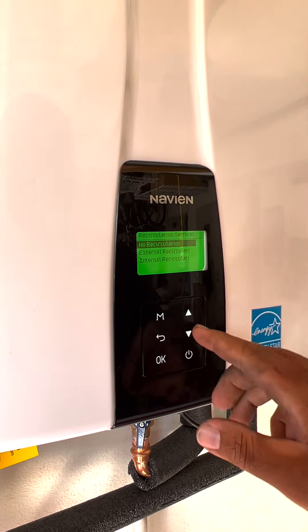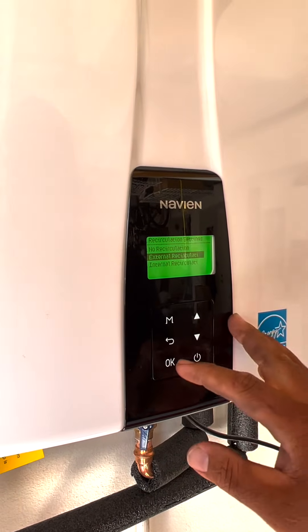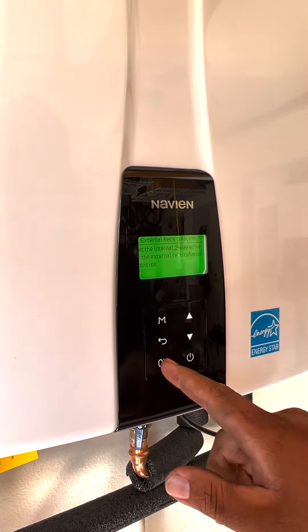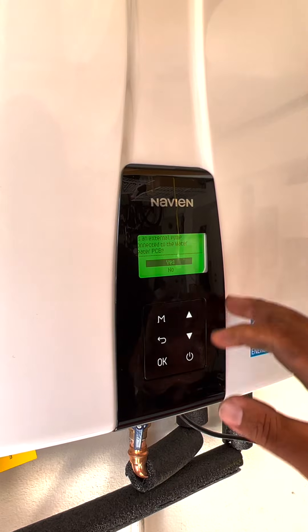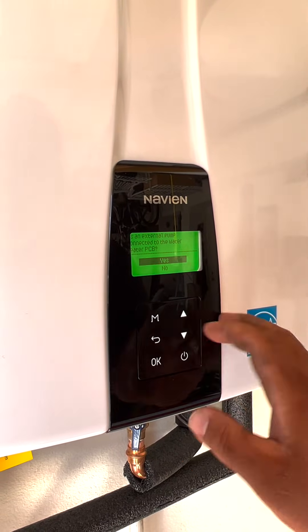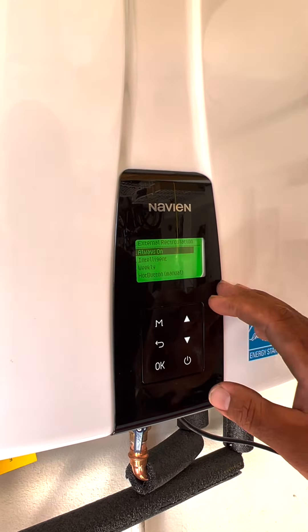There's a recirculation — external recirculation. You have to go there. The two-way valve is already switched, so that's good to go. There's no external pump on the PCB board, so you hit no — it's going to use the internal pump.